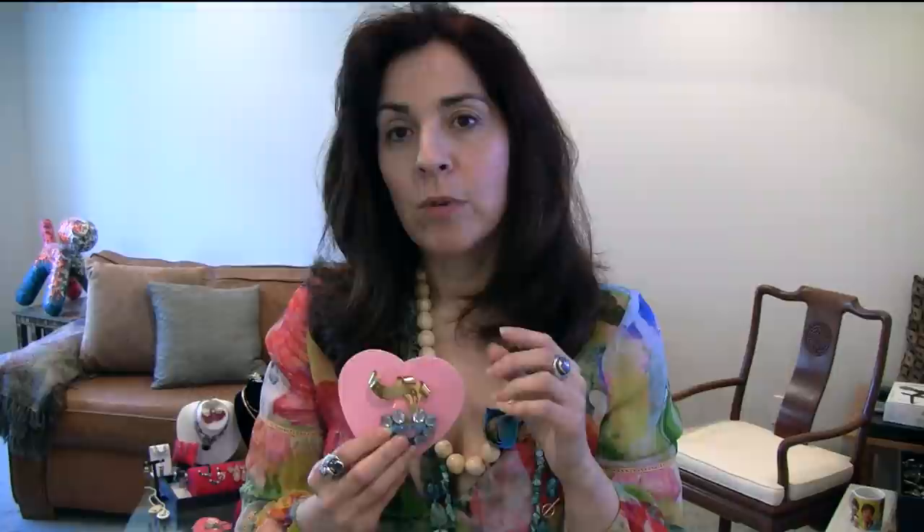They don't make them like this anymore. This is early Boucher. Boucher started out working for Cartier, so there is some crossover — there are pieces at Cartier that are the same as early Bouchers. He started at Cartier, then went to Mazer, and then when Mazer became Mazer Brothers he went out on his own and started Boucher — Marcel Boucher — and it was originally marked with the MB. So this piece has an MB on it somewhere. Look how beautiful that is.